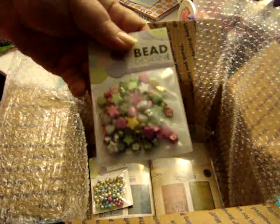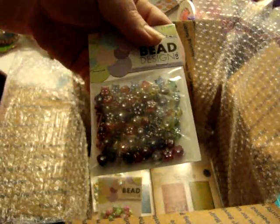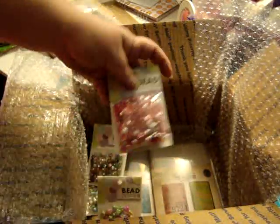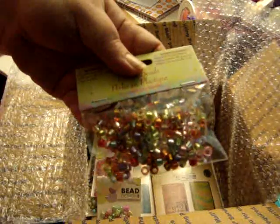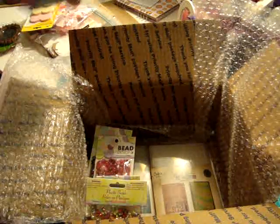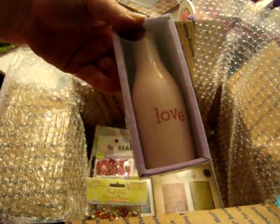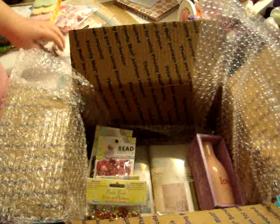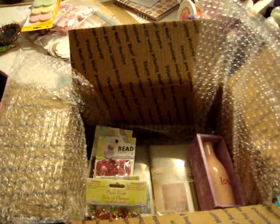I got her these beads, and a pack of these — I thought this was really cute so I got it just for the heck of it. I also got her another bling ring and some buttons.